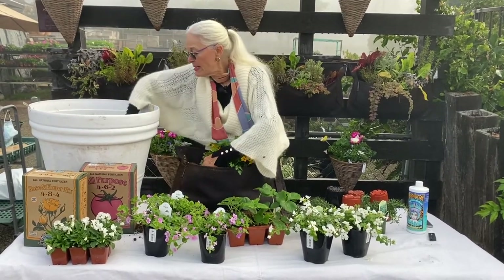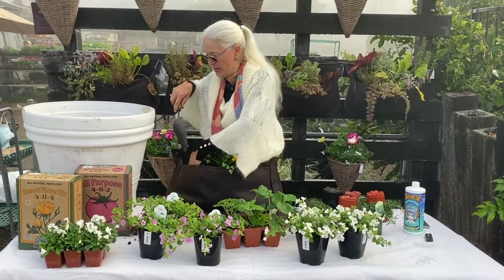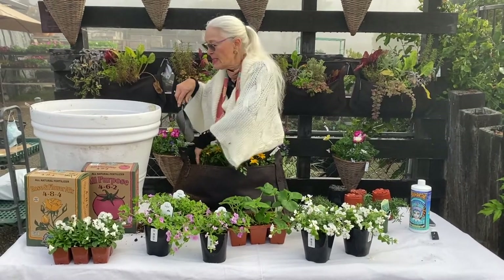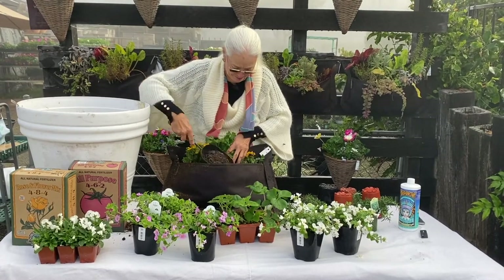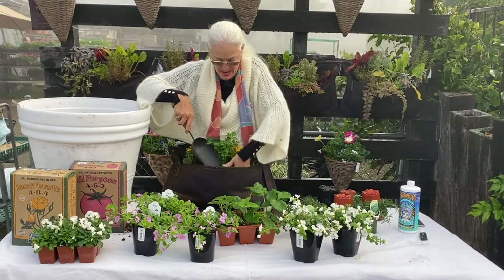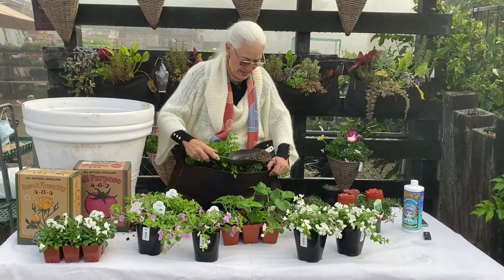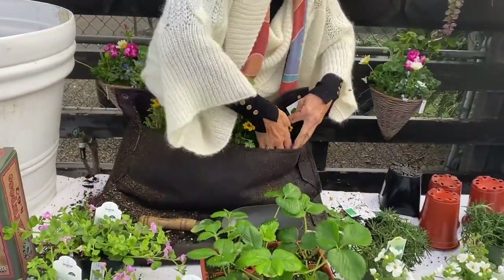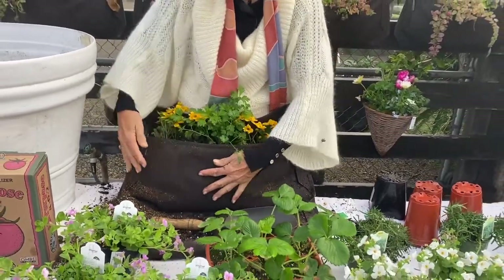Once it's all planted — pardon the mess — I'm going to put my fingers down in and snug those roots, because roots don't like air pockets around them and you can feel with your hands. I tend to not use gloves when I do small pots because I can feel better that way. And it's all snugged in.